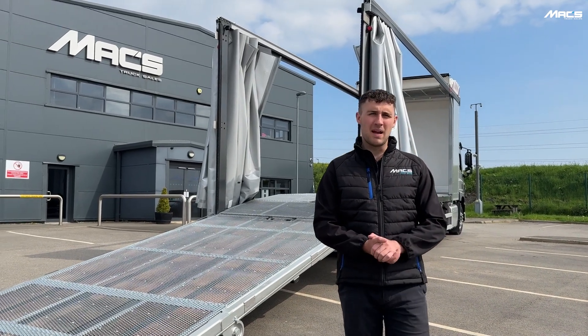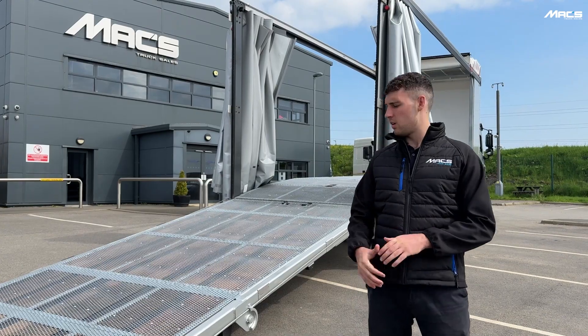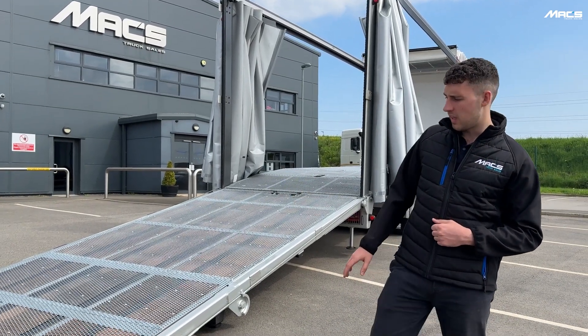Hello, my name is Alex. I'm part of the sales team here at Max Trucks, and today I'm going to give you a walk-around on the bespoke forklift carrying spec vehicle. If you'd like to follow me around the vehicle.